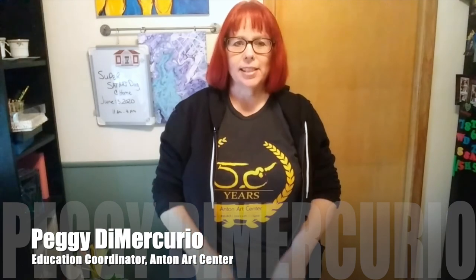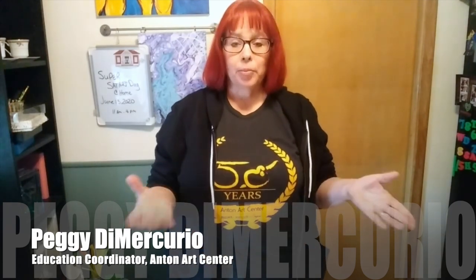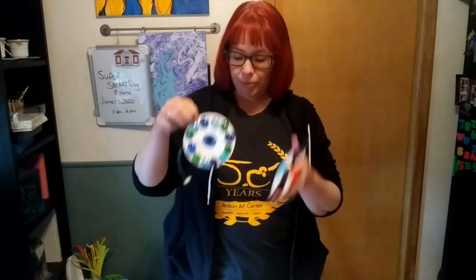Hi, this is Peggy D. Mercurio with the Anton Art Center, and I'm here today to do some CD art with you for Super Sad Art Day. We're so excited that you could be here with us and that we're able to take things online so that we didn't have to miss out on all the fun. The projects I'm going to do today are turning old CDs and found objects into works of art that we can use inside and outside.